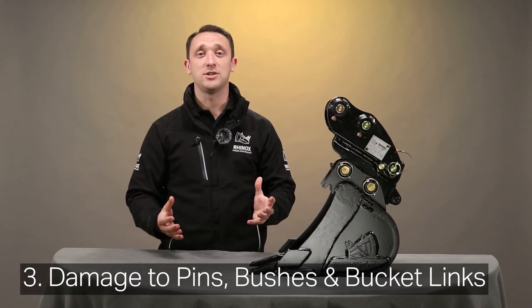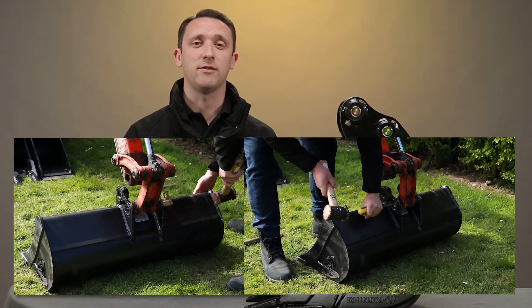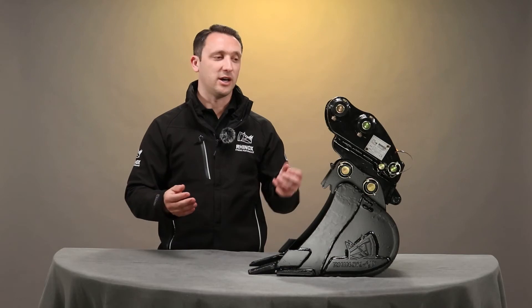The third point is damage to pins, bushes, and bucket links. It's no secret to any operator who's had to do this task that driving the pins out of the bucket will damage the bucket links, pins, and bushes. And it's also no surprise that this does cost nearly as much as having a manual quick coupler fitted on your excavator.